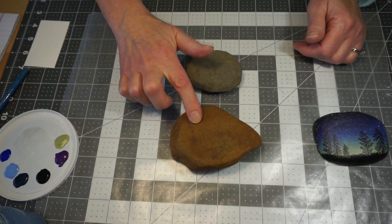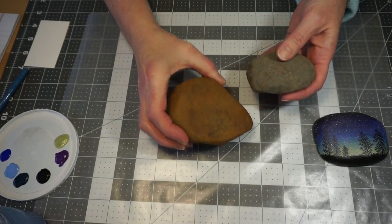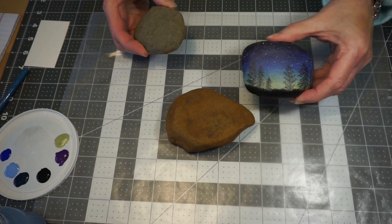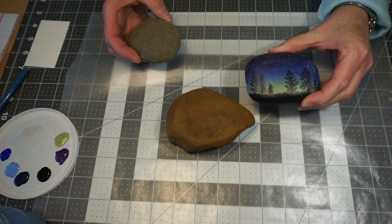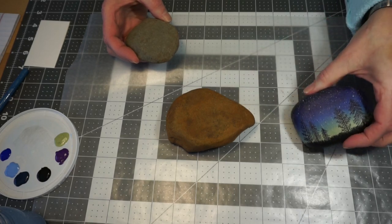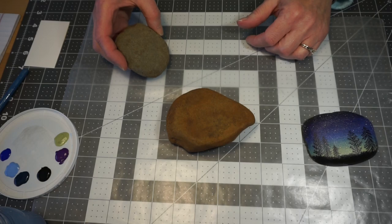He did this in the fall so that he didn't have to dig through the snow to get them. I'm going to use this rock today, but your rocks can be any shape, any size. This one that I originally did the sample on was just a nice oval, fairly flat surfaced rock. You want somewhat of a flat surface, at least on one side of the rock.